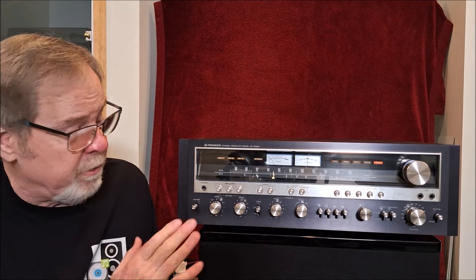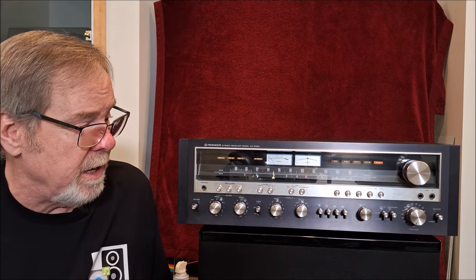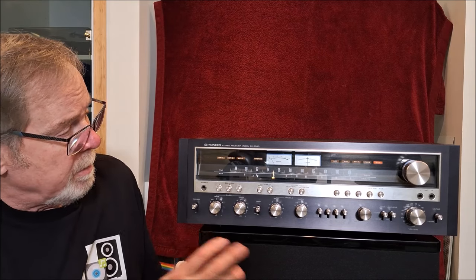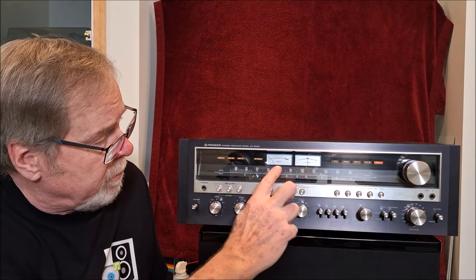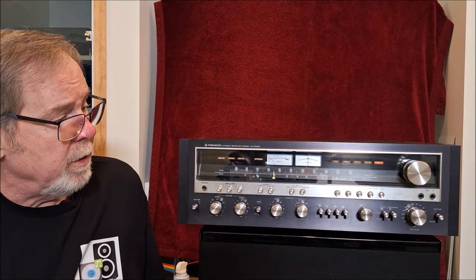It has some really unique features and we're going to do a close-up on the front panel in just a minute, then spin it around and look at the back. The meters aren't power meters — there's just a signal strength and a center tuning frequency meter for the tuner.